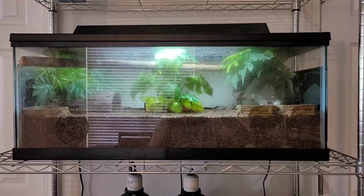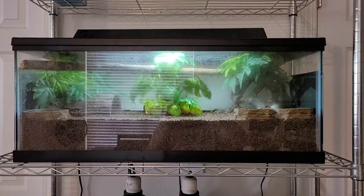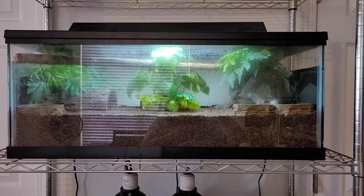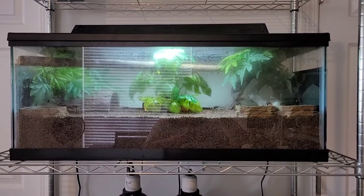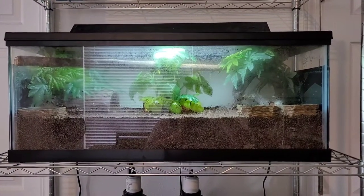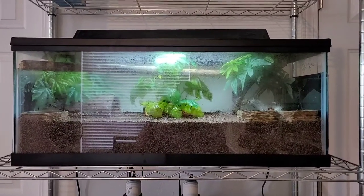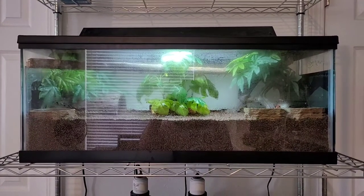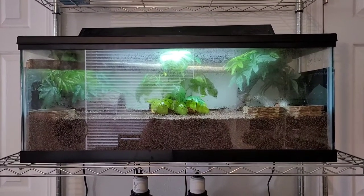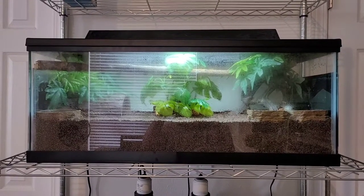I absolutely love telling you guys about that sale every time I do a hermit crab update video because I know it will help someone save money. Now for the tank update — I did a deep clean this past Wednesday and completely took every single decoration out, including the food bowl and water bowl.